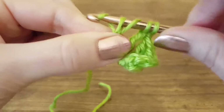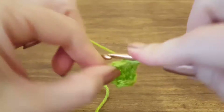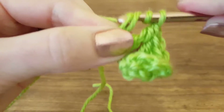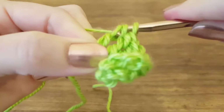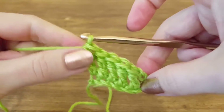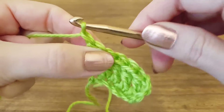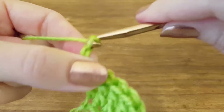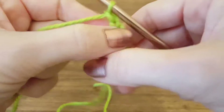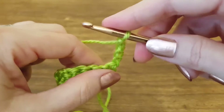Let's go ahead and finish out this row. There's our first row — that gives us six triple crochets. To move up we need four turning chains, so we're going to yarn over, pull through — that makes one chain, two chains, three chains, and four chains.